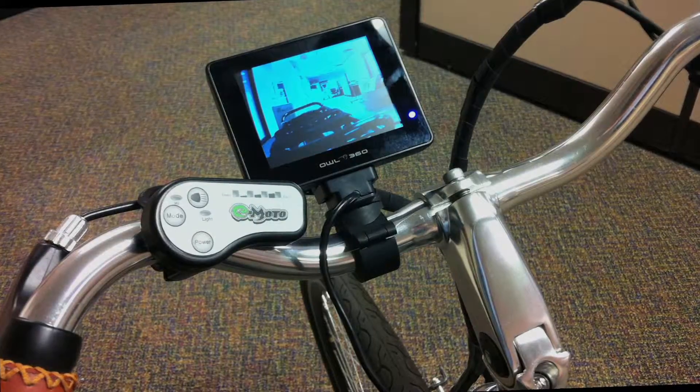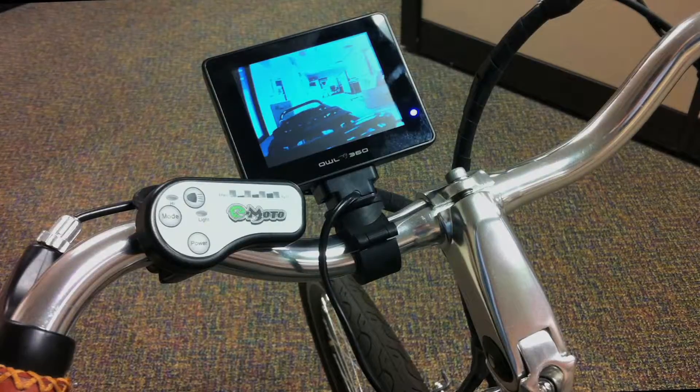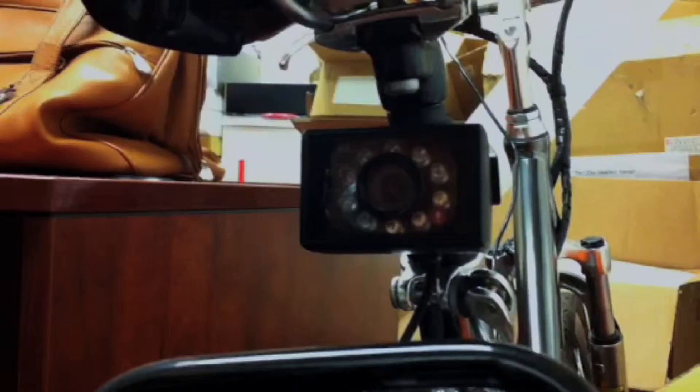Now you can see all of the vehicles behind you without having to look back and risk losing your balance. For extra safety, the camera has a ring of 10 flashing LEDs that turn on automatically in low light.